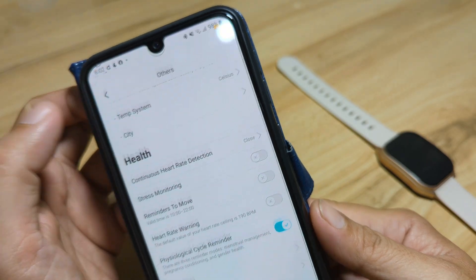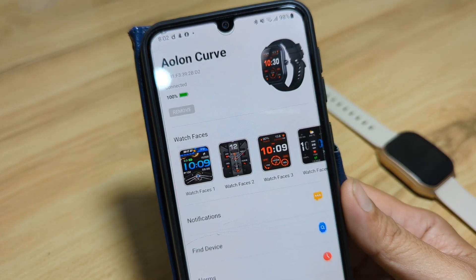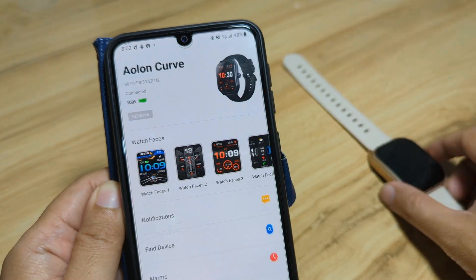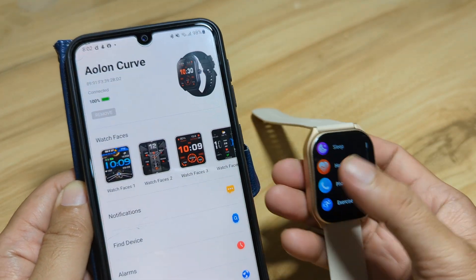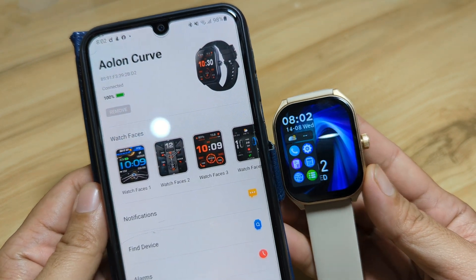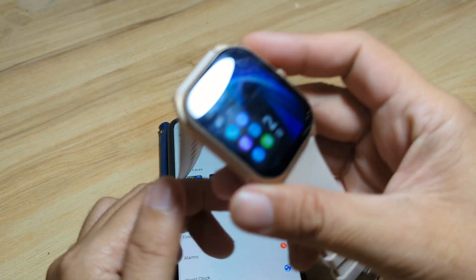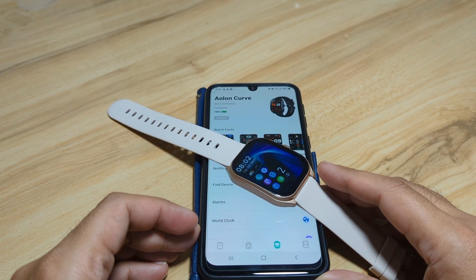And that's it for pairing the Elon Curve smartwatch with the Daffet application. If you have any questions regarding this video, drop a comment below and we'll try to answer your queries.